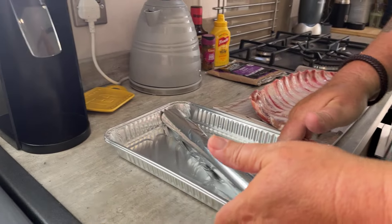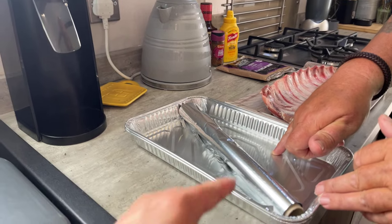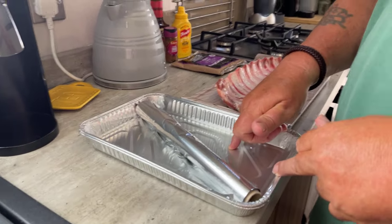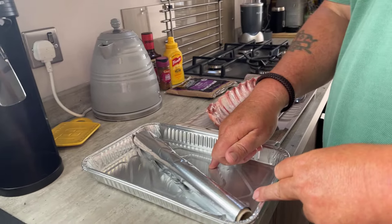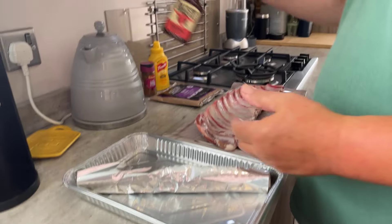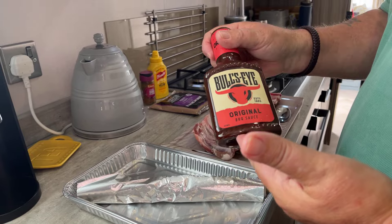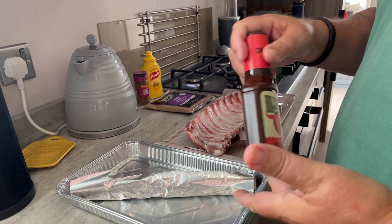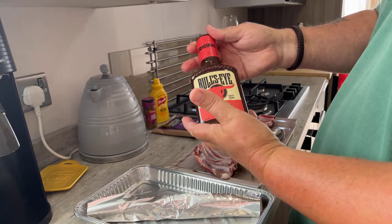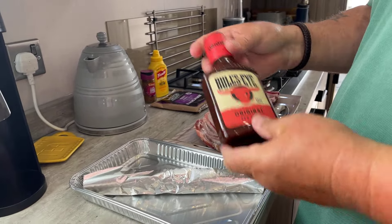A couple of things: I've got a tin foil tray which we can put on the Ninja to save on washing up — they come in a pack of two, so save the second one for another day. I've also got some tin foil because towards the end of the cooking we're going to wrap it in tin foil just to finish it off with a little bit of Bullseye original barbecue sauce. You can have HP, American, Japanese — all sorts of different sauces — but I just chose that because I liked the bottle.